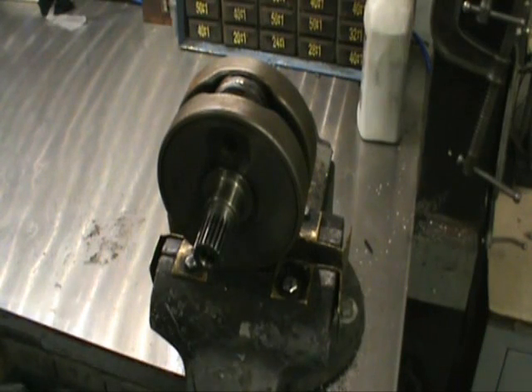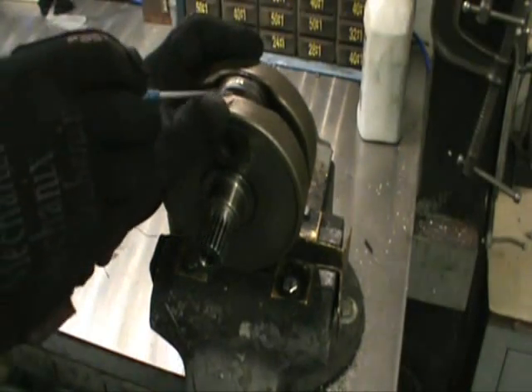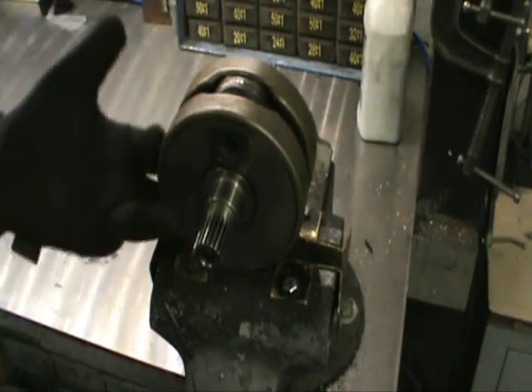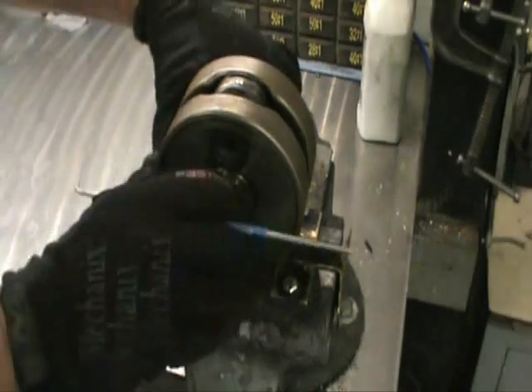Now for the meat and potatoes — I'm going to show you what we came up with. The components we're going to be replacing with this crankshaft, as we do with every crankshaft, are the connecting rod, thrust washers, the crank pin, big end bearing, and the top end bearing. And we'll show you how we get this thing taken apart.